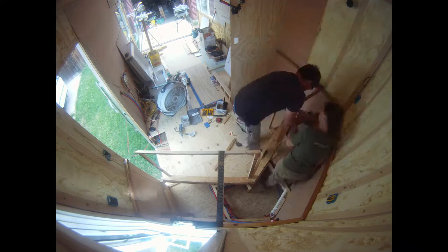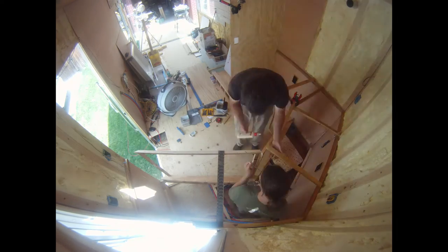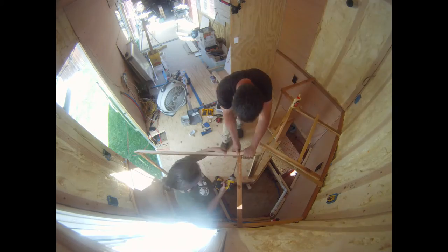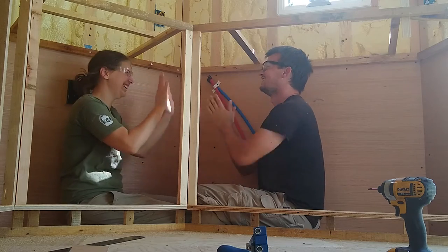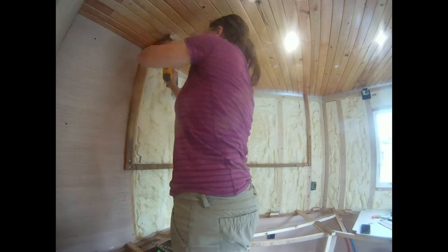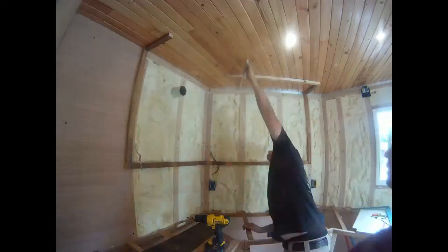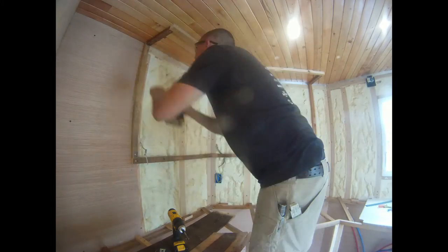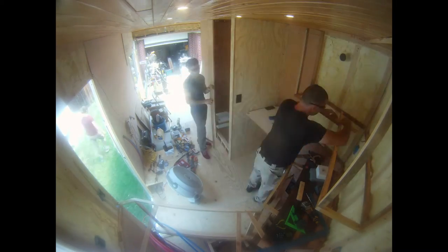Our design requires that we place cross braces in specific locations to attach our countertops to. We also had to account for the sink and stovetop. I really enjoyed woodworking and I wanted to do the upper cabinet framing myself, but some parts were just so much easier with two people. Jordan jumped between helping me and working on the bathroom with Noah.